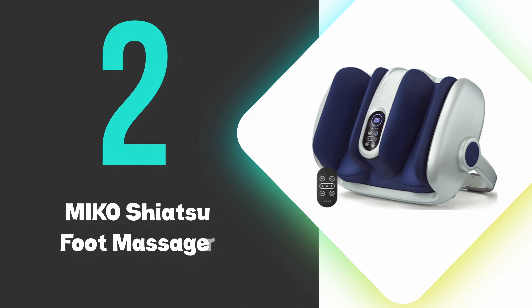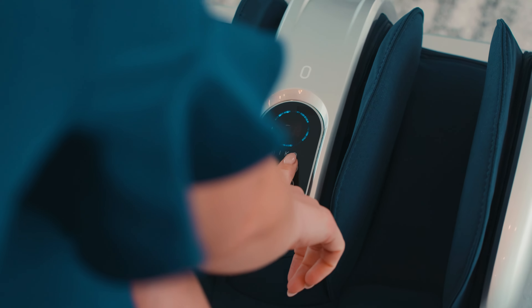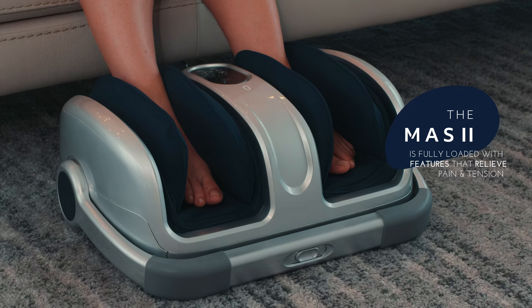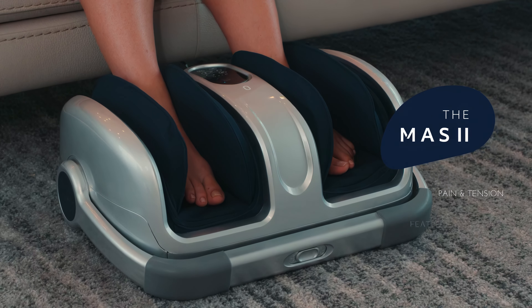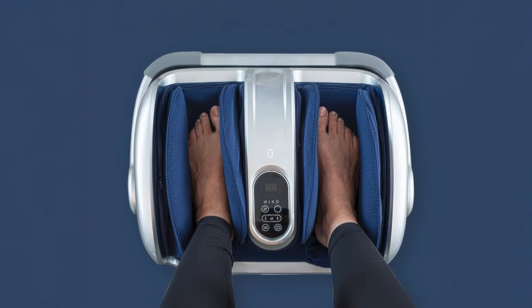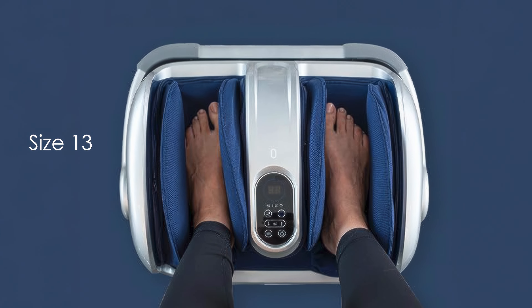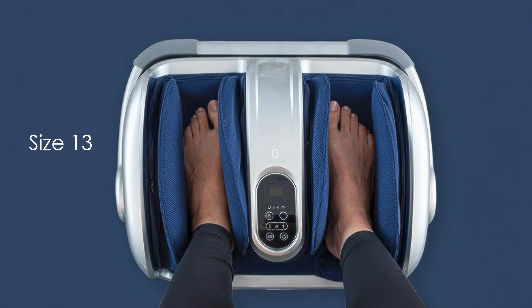At number two, we have the Miko Shiatsu Foot Massager. This is the runner-up foot massager, and offers a comprehensive massage experience with its deep-kneading functionality and heat therapy. This versatile device accommodates feet up to size 13, and provides relief for various conditions, including plantar fasciitis and neuropathy.